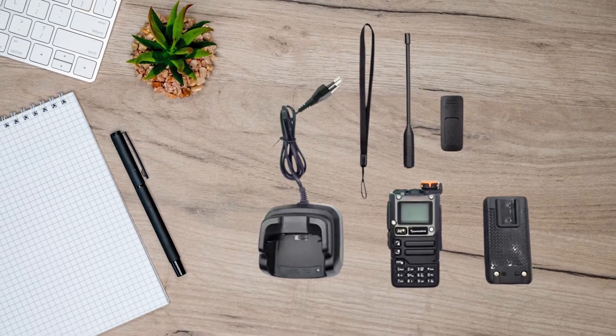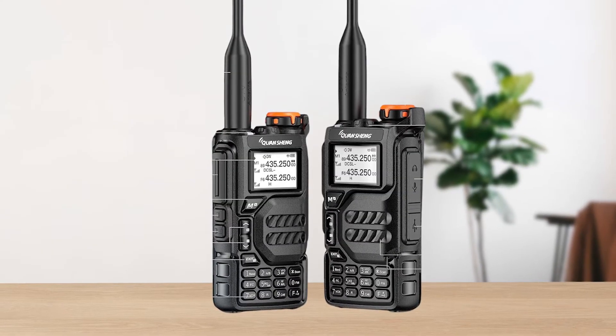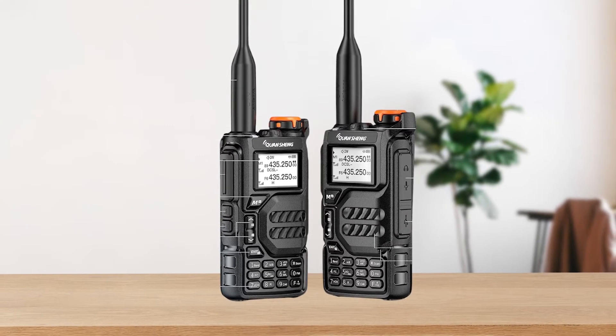The UVK6 might struggle to hit distant repeaters that the UVK5 can access without issues. So if range is a crucial factor for you, the UVK5 might have the upper hand here.